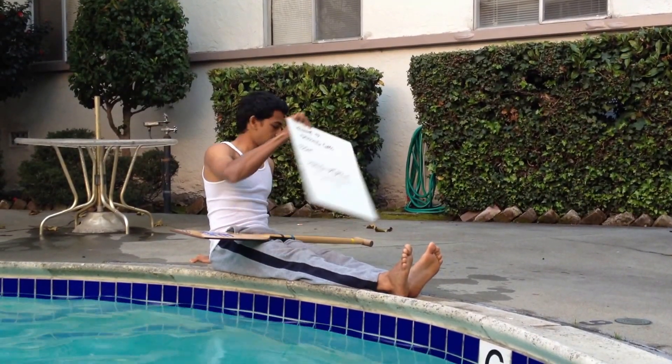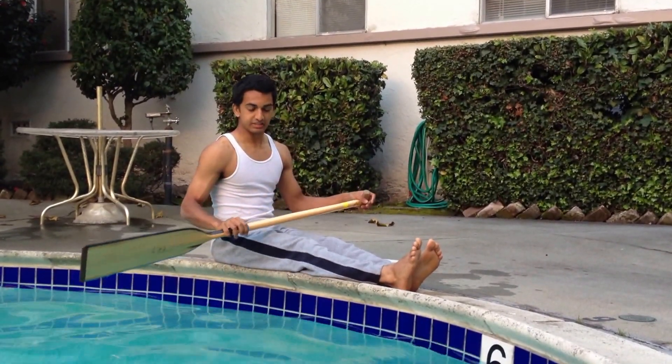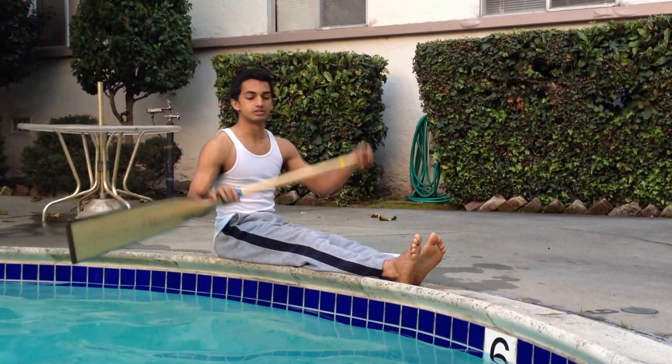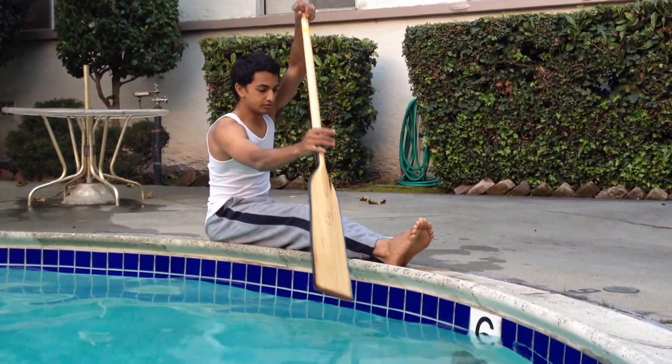What up? This is the transition from hang to your catch. So now we're going to be putting together the last two parts of the stroke to make a complete stroke. There will be the hang, and you'll be transitioning into the catch.